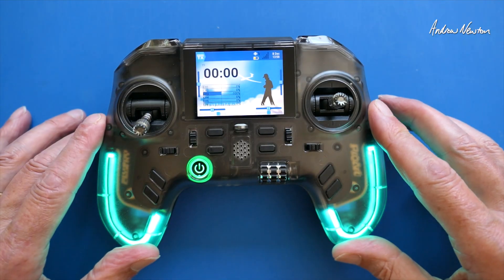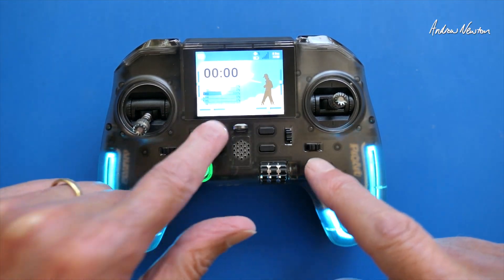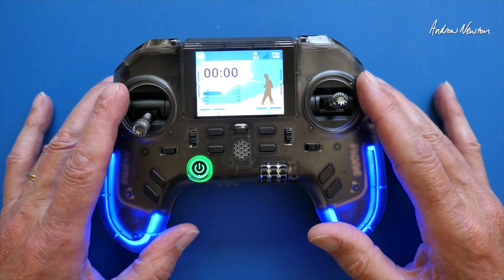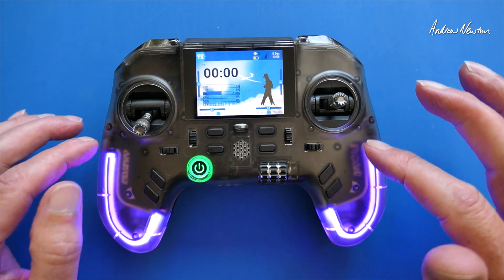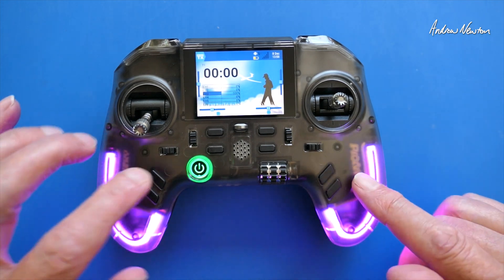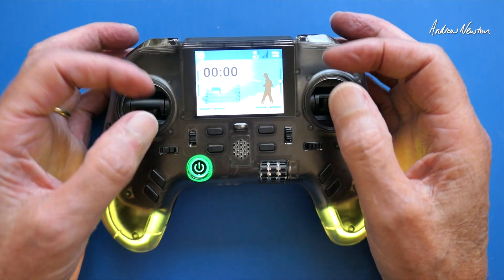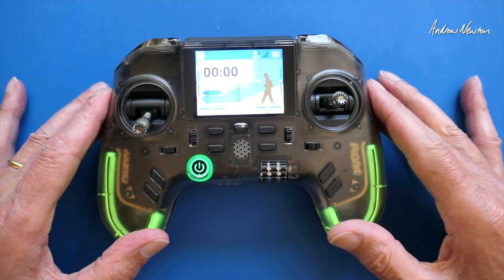As you can see, we have flashy LEDs and four function buttons that are fully configurable. The button layout is a little bit different to other radios like RadioMaster. We have four control buttons down here: return, model, page forward, page back, and a scroll wheel. Really nice hall effect gimbals, and the gimbal sticks can be removed and stored in the back of the radio.